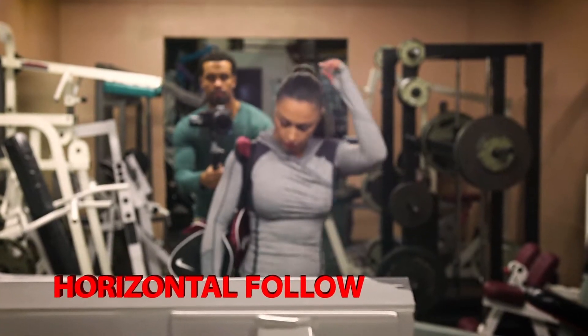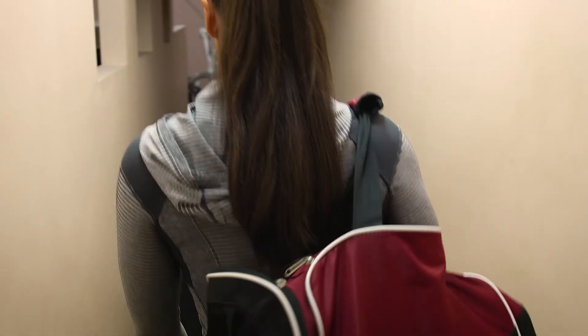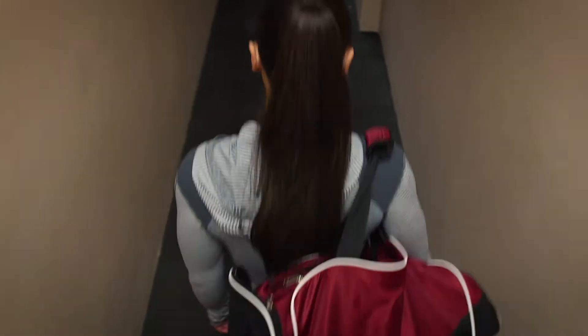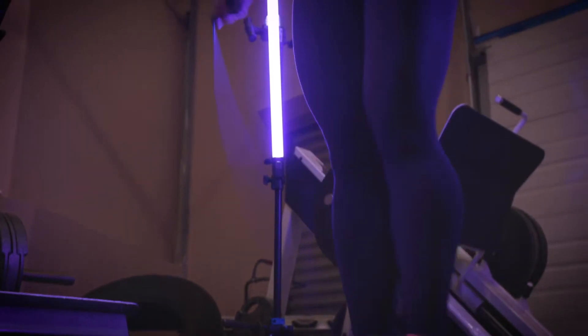Horizontal follow mode, or red mode, locks the tilt axis but allows you to pan around and follow a subject. This mode is ideal when moving and trying to keep the horizon line straight. By using the directional button in conjunction with these modes, you can precisely control your movements.